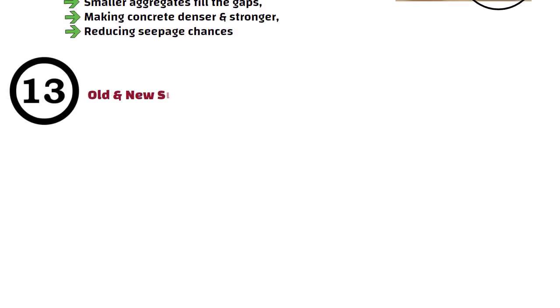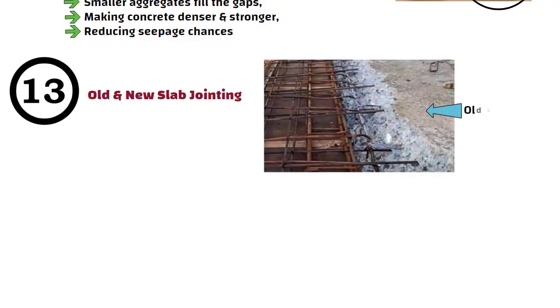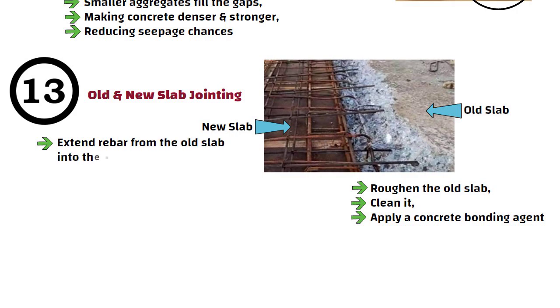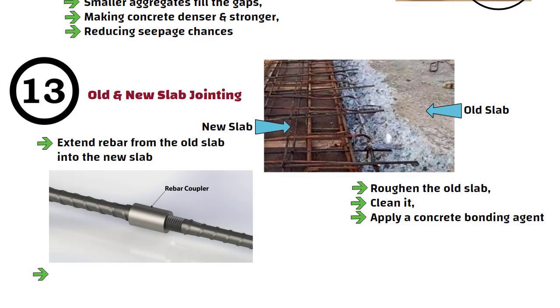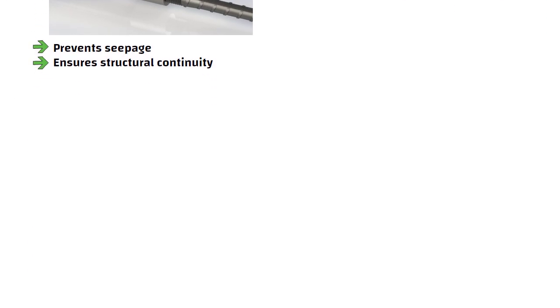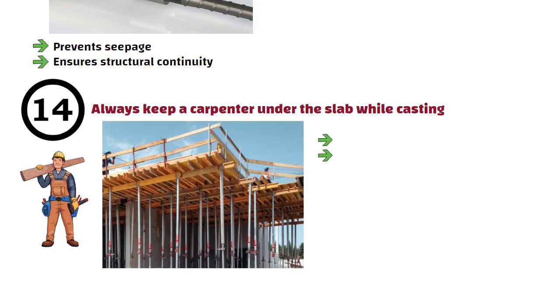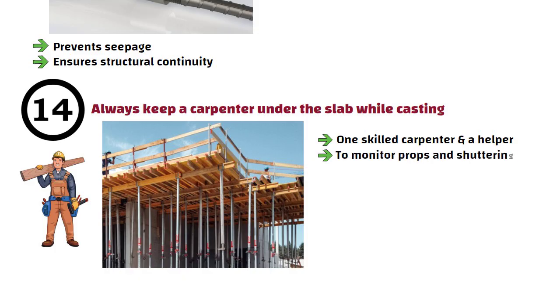Number 13: Old and New Slab Jointing. When joining a new slab to an old one, roughen the old slab, clean it, and apply a concrete bonding agent. Extend rebar from the old slab into the new slab or use mechanical couplers. This prevents seepage and ensures structural continuity. Number 14: Always keep a carpenter under the slab while casting. From start till completion, keep one skilled carpenter and a helper under the slab to monitor props and shuttering. If anything moves, they can fix it immediately.